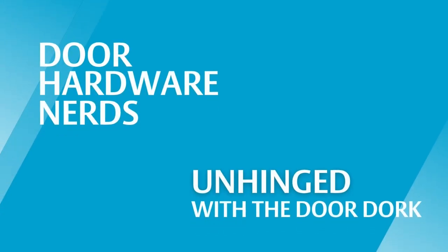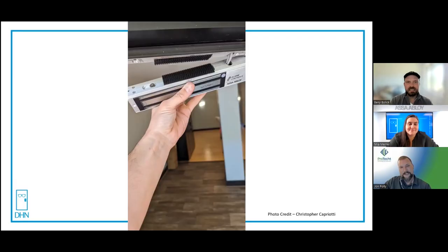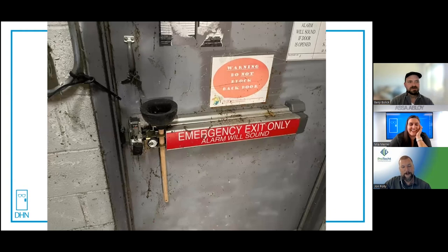The best kind of doors are the doors you have to explain. Welcome, welcome to Unhinged! Today we do have a very special guest, Mr. John Polly. Last but not least, John, you ready? Like a root canal.